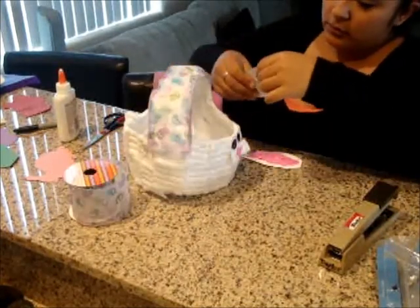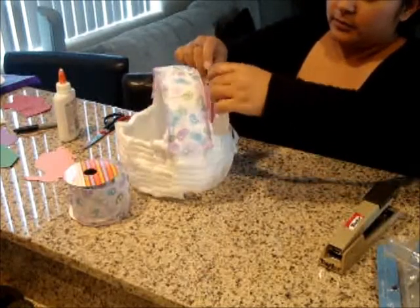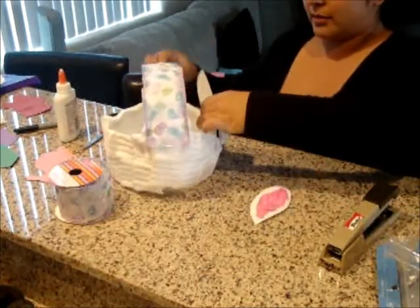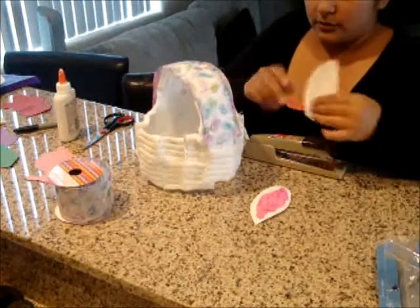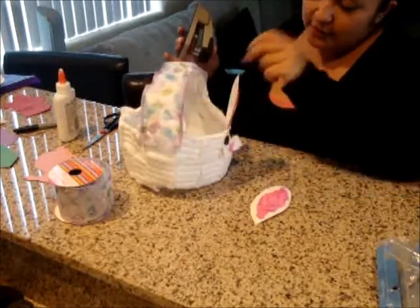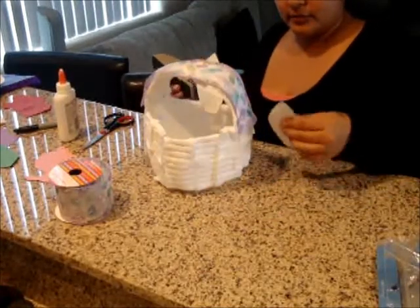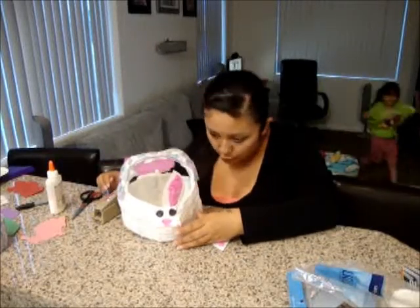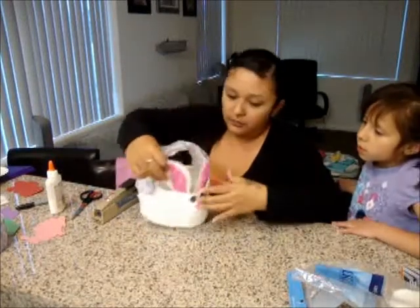I'm going to get the two ears and put them up like this. I think I'm going to try to staple them — I'm not sure how this is going to work out. There was one ear. We're almost done and all we need is one more ear. See, that looks good.